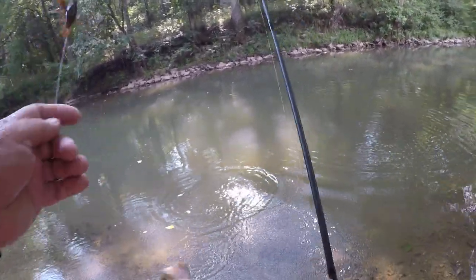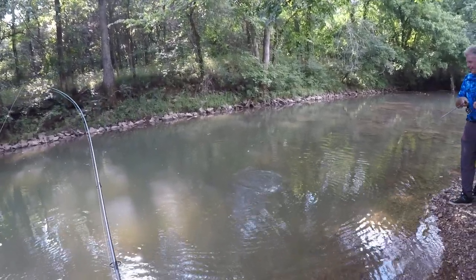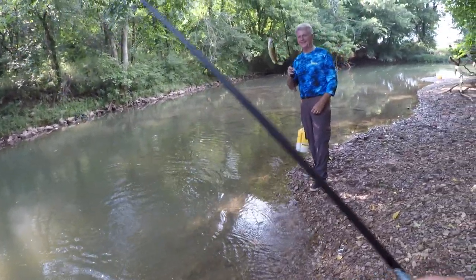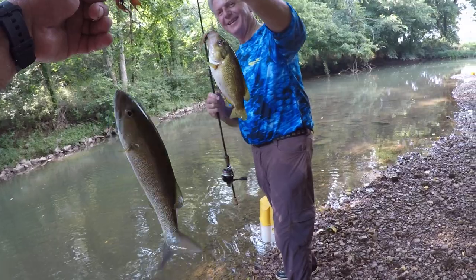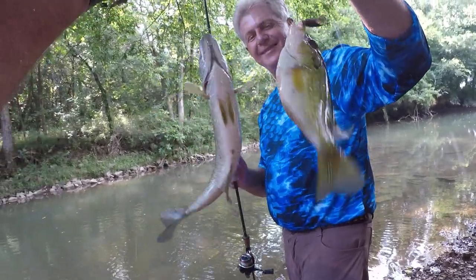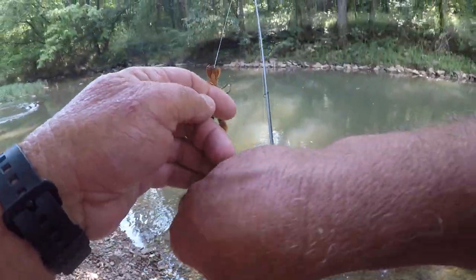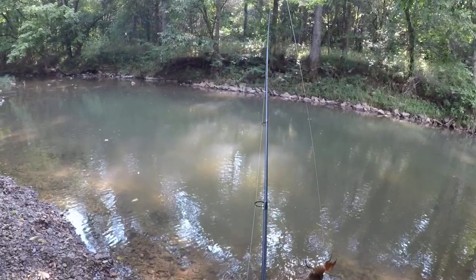Come on back here, boy. You got another one? I got something — that's a rock bass! Now that's a man right there. Look at there, folks — smallmouth and a rock bass at the same time, right out there together. This hole really ain't big, there's not much to it, but it's pretty deep and it's got a lot of fish in it. Let's let him go — shot off like a rocket.